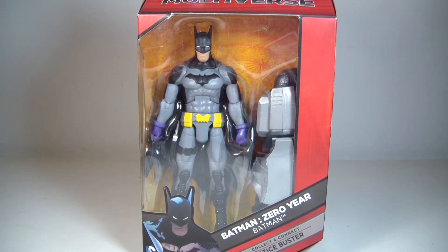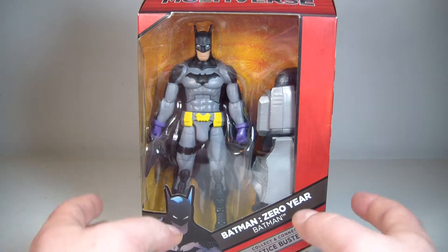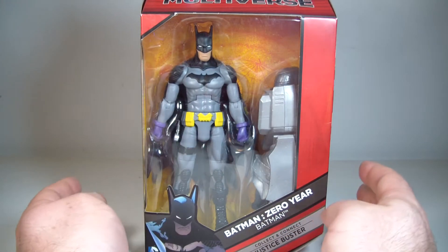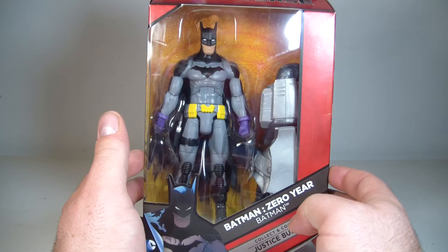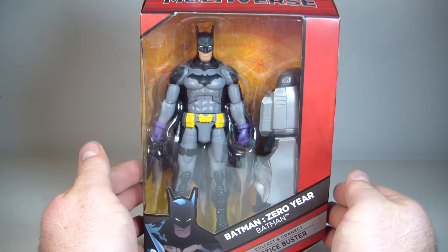What's going on everyone? This is ODC, and I'm back with another action figure review. This is my review of the DC Comics Multiverse by Mattel — the Batman Zero Year Batman. I don't know why it says 'Batman Zero Year Batman,' but that's probably the title: Batman, and they did Zero Year, and now it's this figure. I really like the look and understand what they were trying to go for in the New 52.